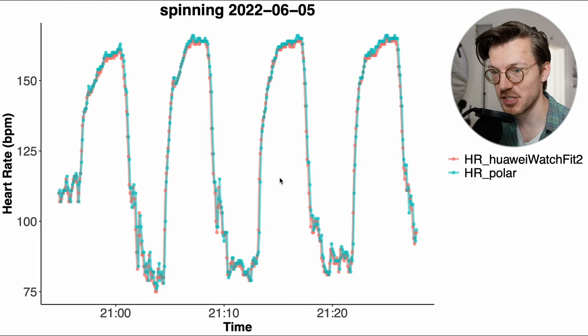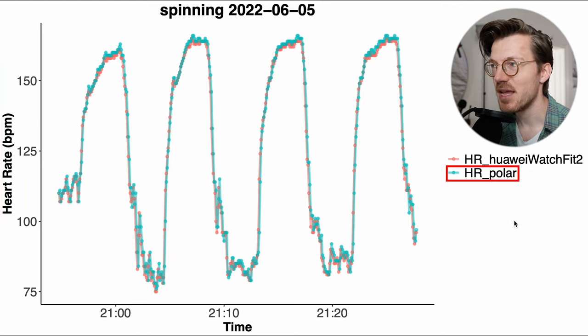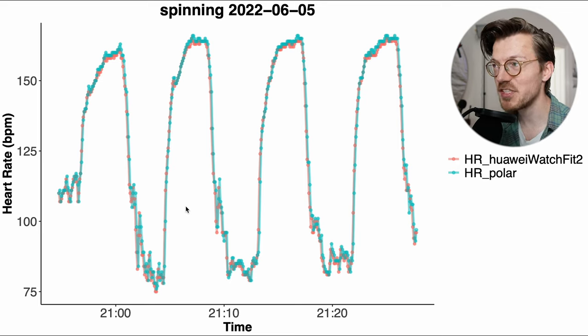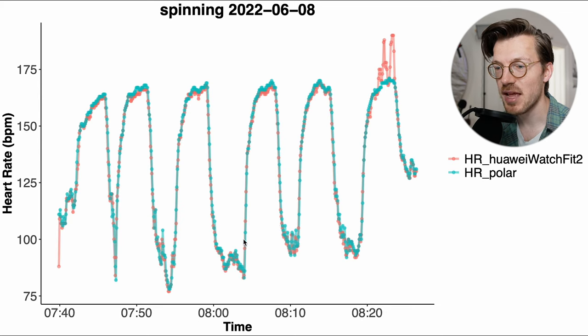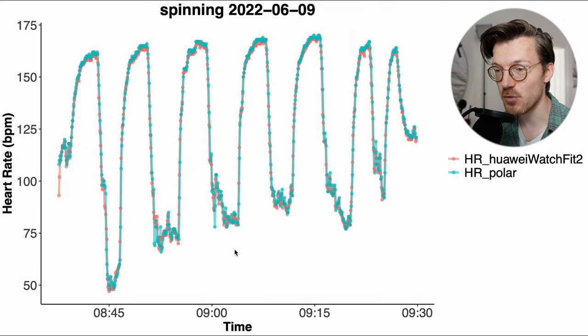Here you can see my first interval spinning session, with time on the horizontal axis and heart rate on the vertical axis. In blue is the Polar H10 ECG chest strap and in red the Huawei Watch Fit 2. The two lines mostly overlap nicely to the point where you can basically not see the red line at all. We see the same thing for a second ride, with mostly super good agreement. For most spinning workouts it's basically perfect, with a perfect overlap between the Watch Fit 2 and the ECG chest strap.